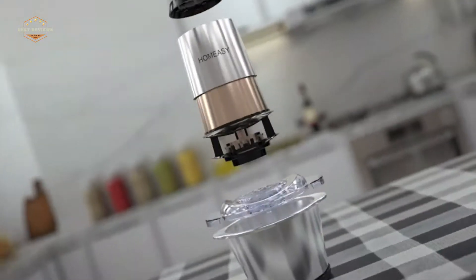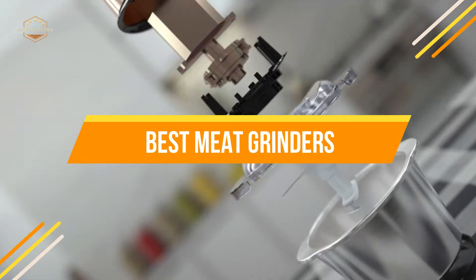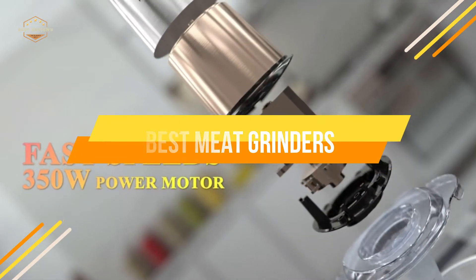In today's video, we will show you the top 5 best meat grinders. Let's get started.